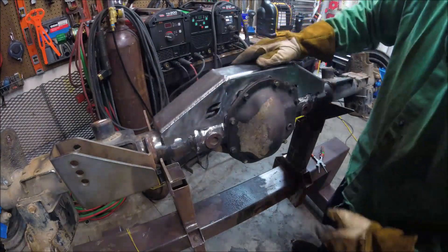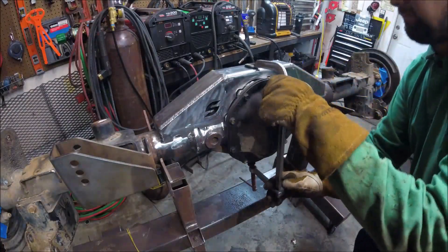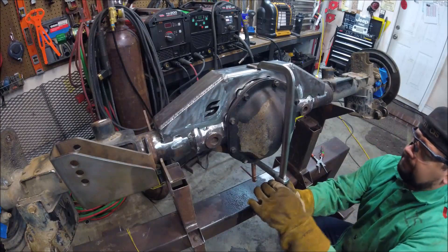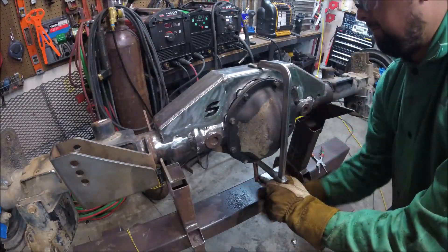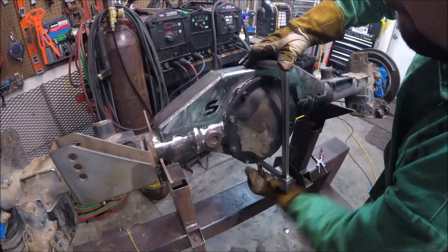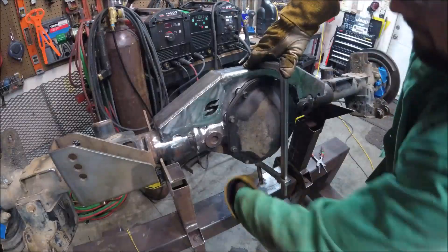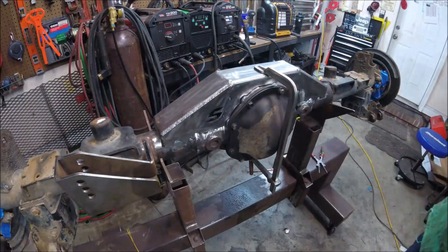The guys at Synergy did a great job with the fitment of this truss. There is very little to zero gap around the truss. I decided to add an F clamp to hold it in place and get that fitment as tight as possible. This is great news compared to other companies that have huge gaps — not a quarter inch, I'm talking about a good half inch between the cast and the truss itself.